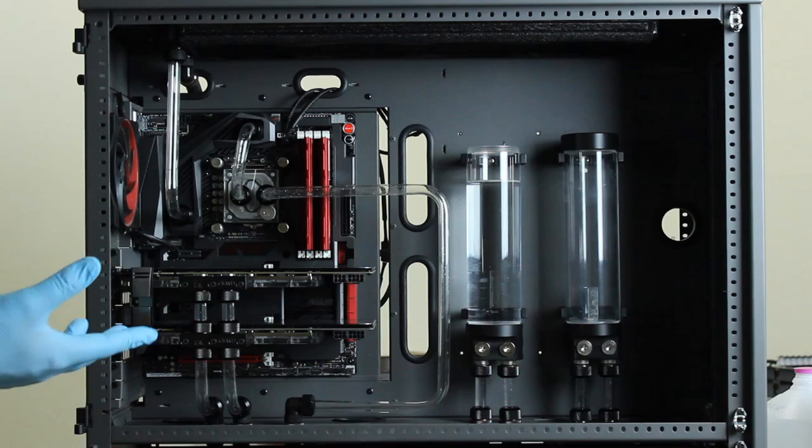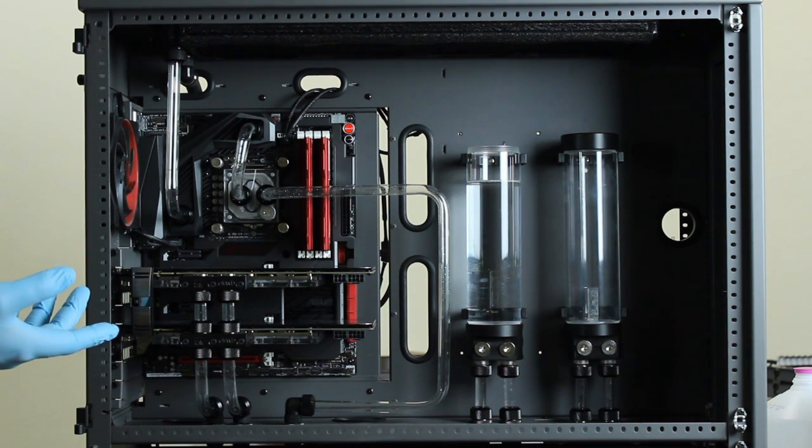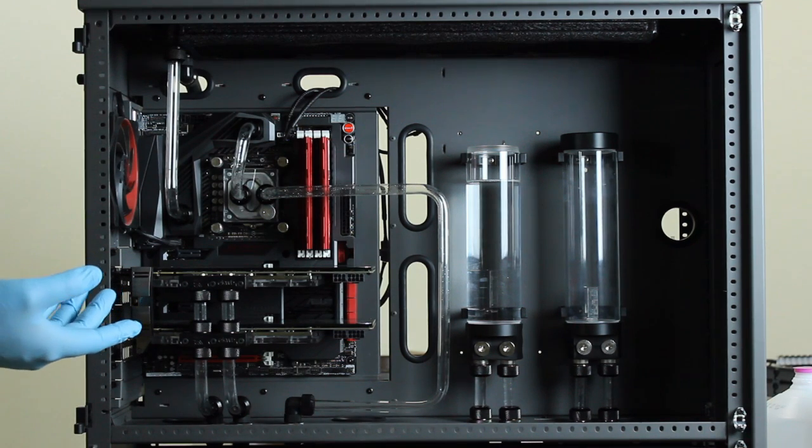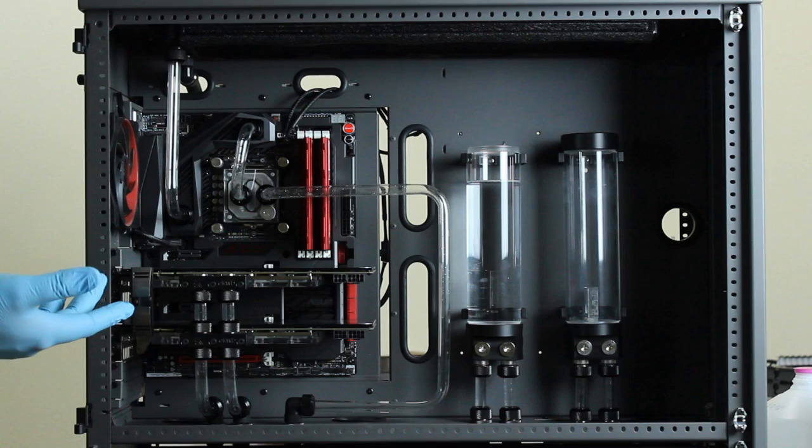Then they are ready to be reinstalled into the system and you can proceed to part two of the Mayhams Blitz Kit. For Mayhams part two you'll mix 25 milliliters of the solution included with 975 milliliters of distilled water. You can make up to four liters of the solution with this.